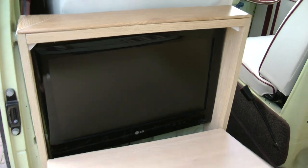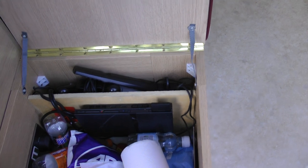19 inch TV. PlayStation 2. Cupboards are quite basic, no shelves.